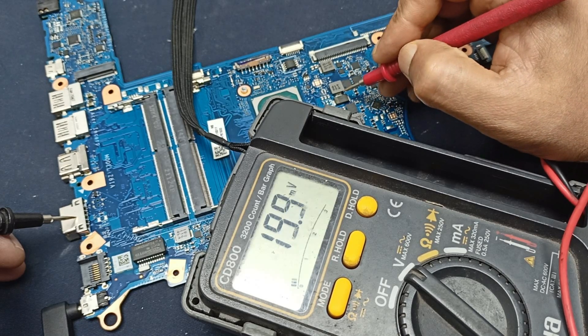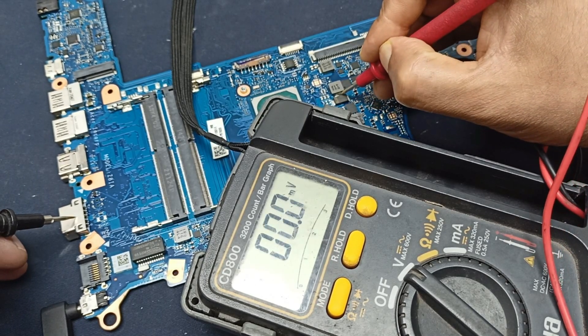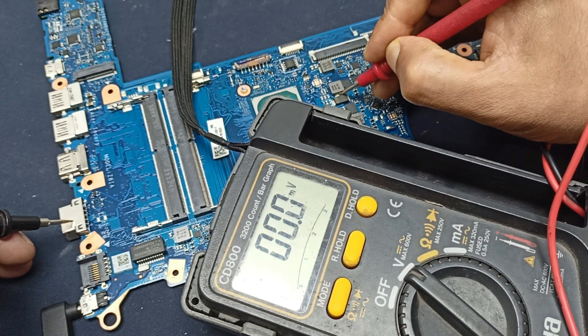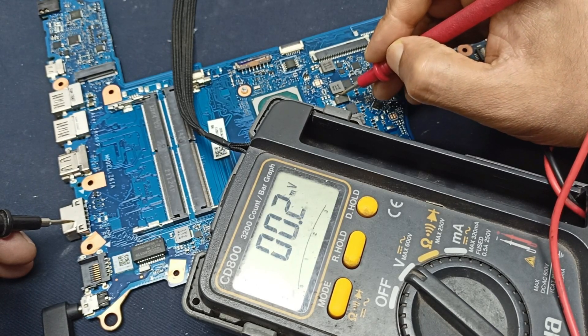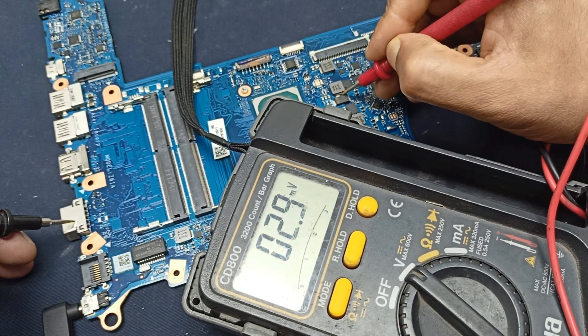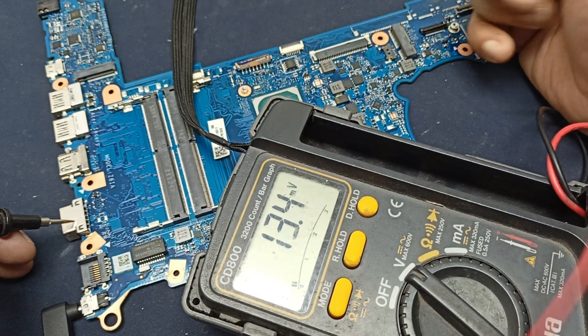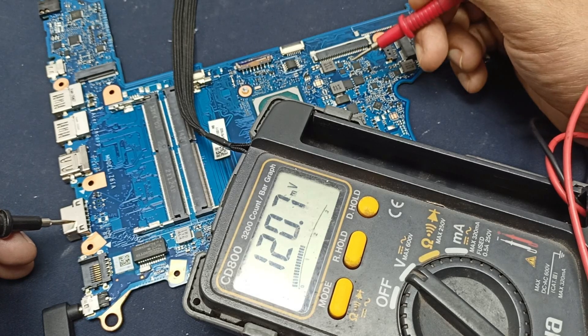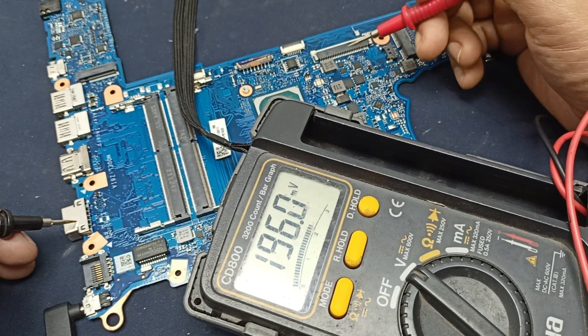Let us check the processor voltage, but here there is no voltage present. There should be around 1.8 volts or 1 volt here. And this is the charging IC — let us check it.